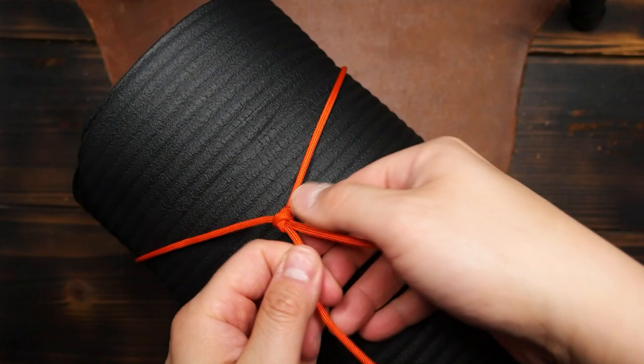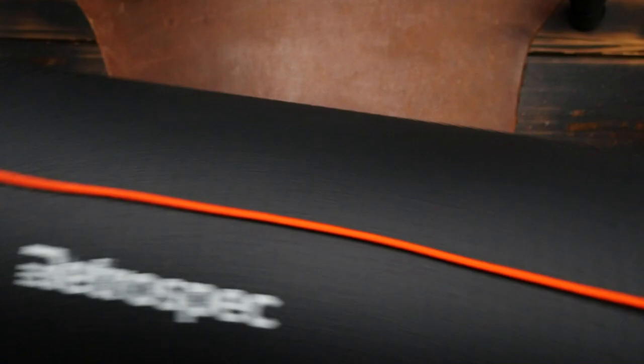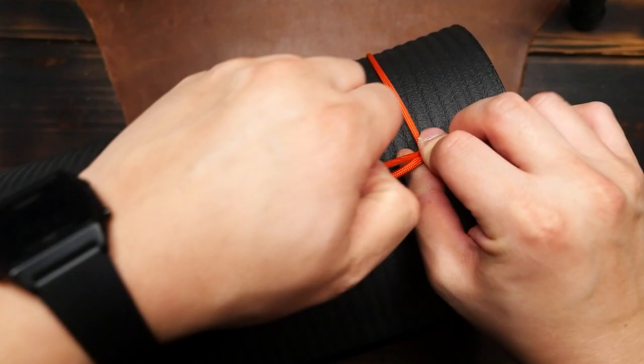When using this carrier, note that on one end you tighten that side by pulling on the standing end — or the end that's part of the handle. And on the other side you tighten that other loop by pulling on the running end, or the end with a knot on it.